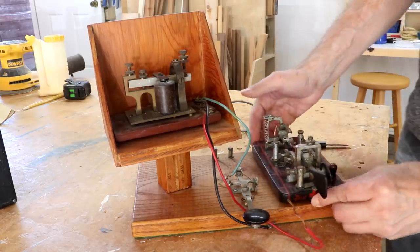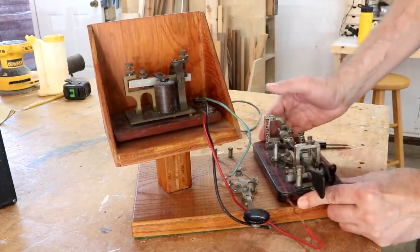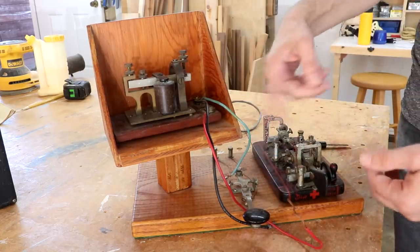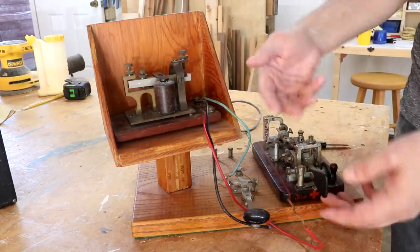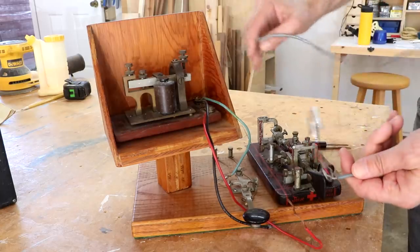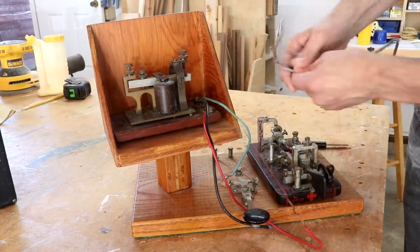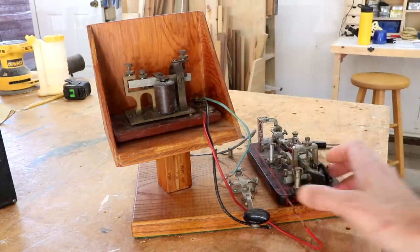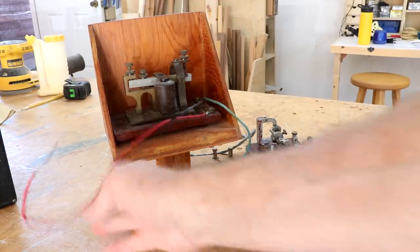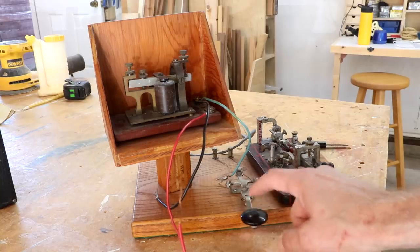I've tried hooking this up but I don't know how. I wish I could get a hold of somebody who could help me hook this up — it'd be great to hear this again. This one operates this way, and then he's got a separate one here that does the regular way.